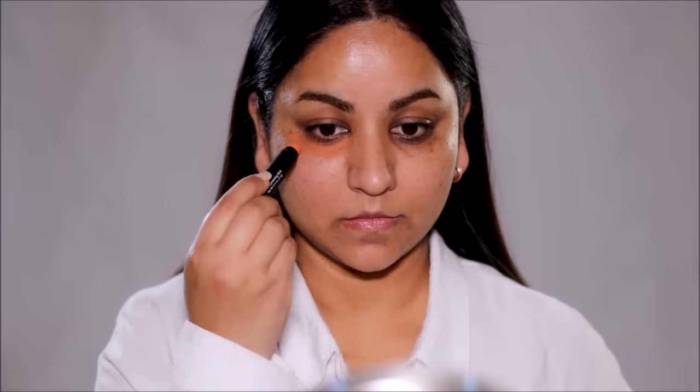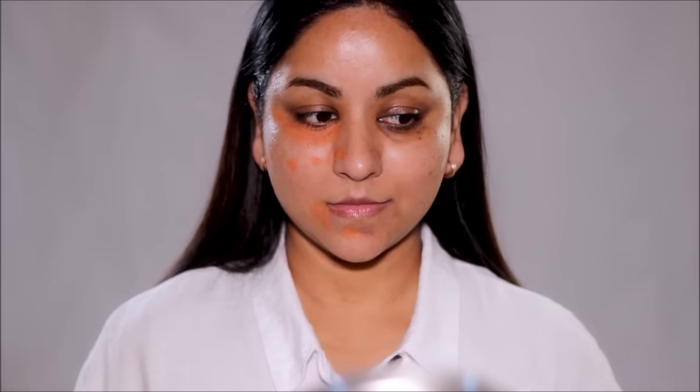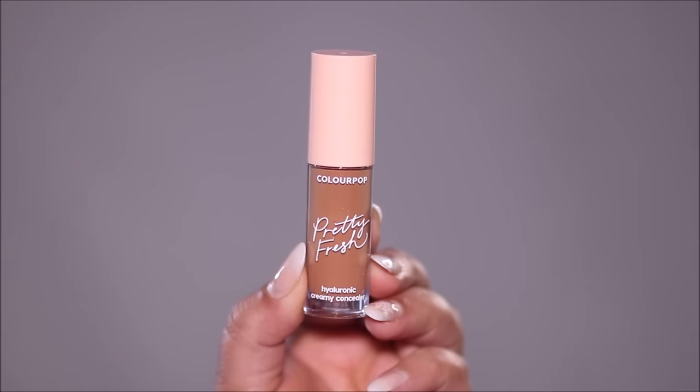Orange and peach correctors combine with the blue undertones of your hyperpigmentation and neutralize them. On my left side I'm going to be using the ColourPop Pretty Fresh Concealer in the shade Medium Dark 125N.